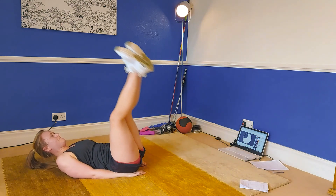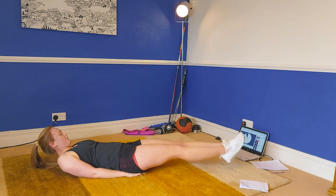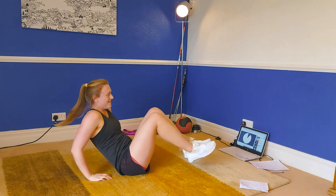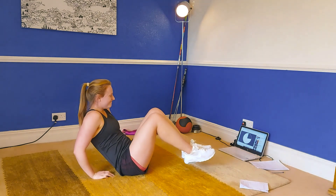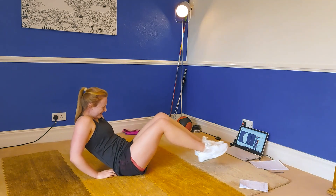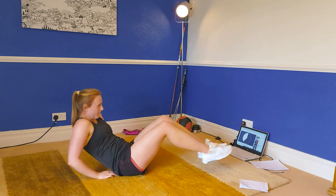The next exercise is the dreaded V-up. Try and keep your feet off the ground on the transition. Going in three, two, one — let's go. Bring those knees in and push those feet out. This is hard work — slow and controlled. Really bring those knees as close to your chest as you possibly can.